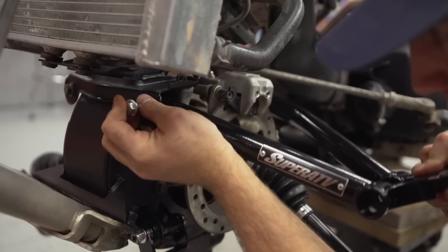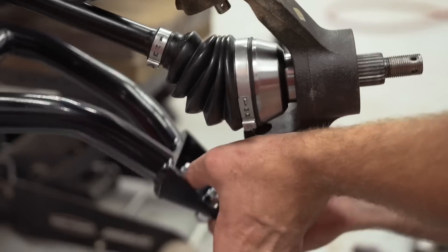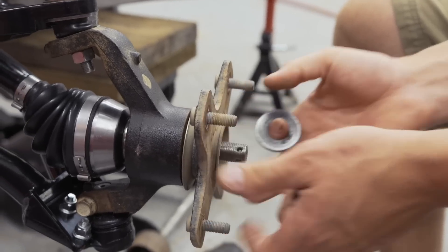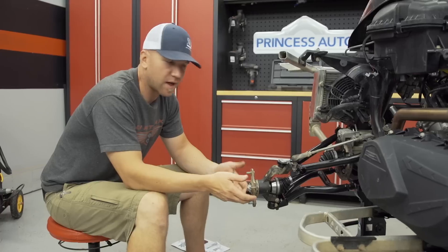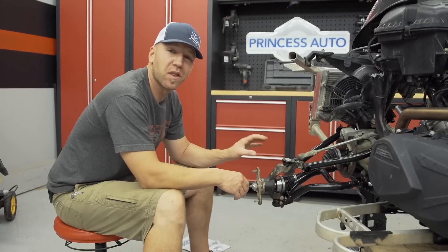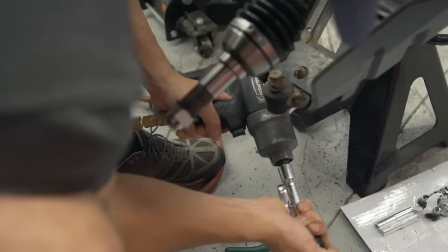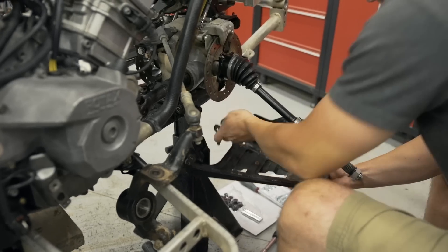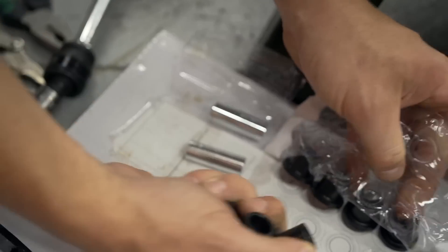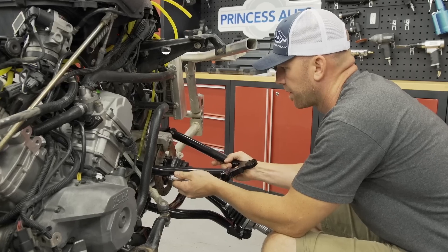I've also opted for the Super ATV bushing kit as it's a good idea to start with new at this point, especially seeing as ours look to be the originals and the kit is so inexpensive to buy. On top of being really strong and adding more clearance underneath the bike, these high clearance arms will actually allow you to run up to a 30 inch tire with nothing more than just doing the arms on a stock bike. That means no lift at all and that's how we're going to run this rig. Yes, we have big rubber to go on, but as a race bike we want to keep it as low of a center of gravity as possible while still keeping good ground clearance. These arms do all of that.